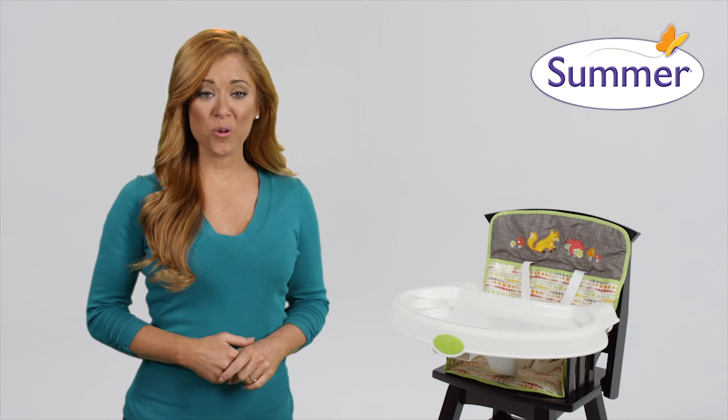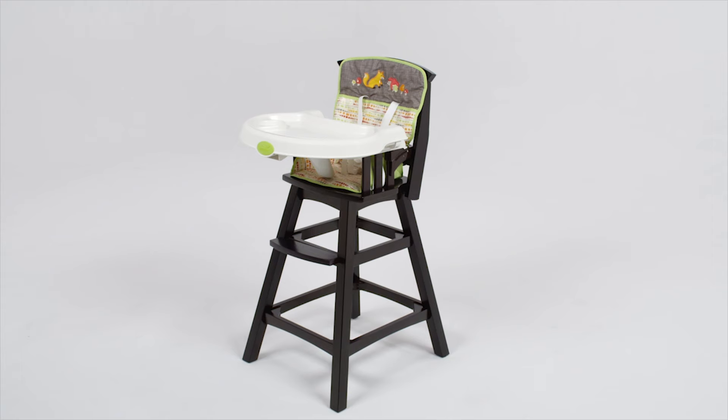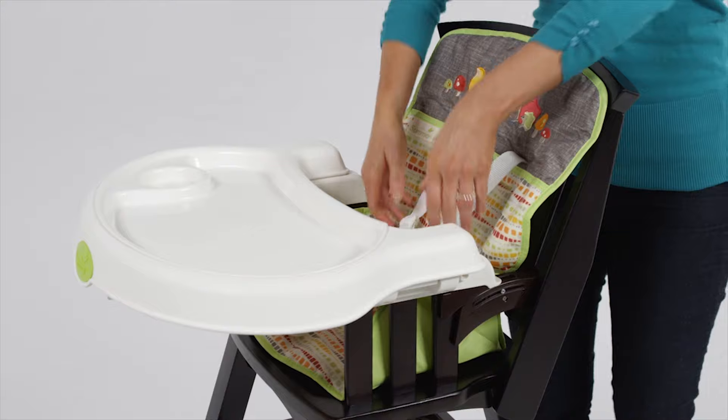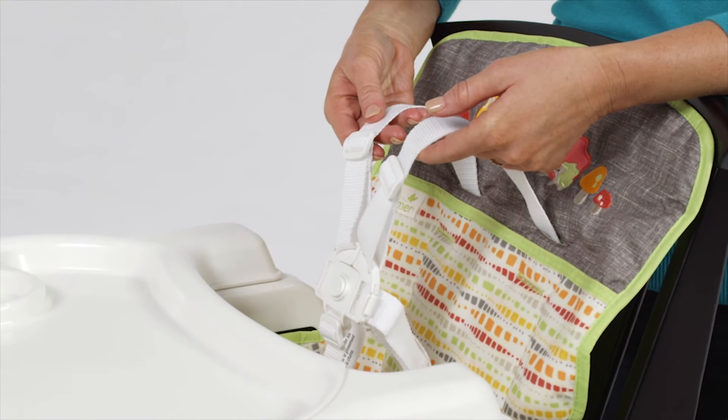Summer Infant's Classic Comfort Wood High Chair is a timeless addition to any kitchen and a safe, secure place for your baby to sit during mealtime. One of the only wood high chairs with a three-position recline, this classic high chair has a five-point safety harness to grow with your baby from birth to three years old.